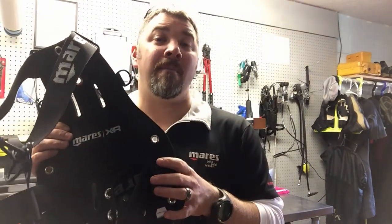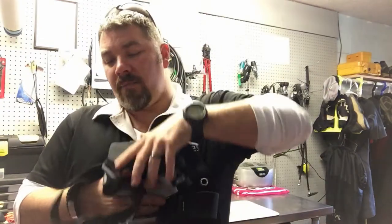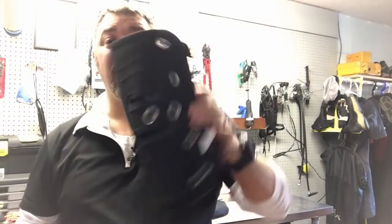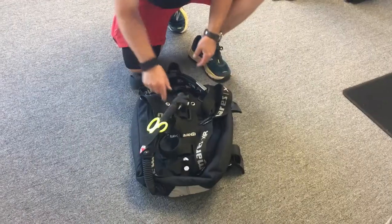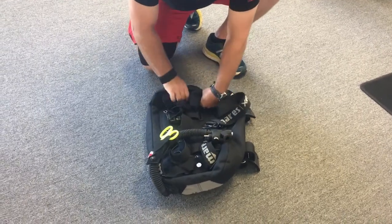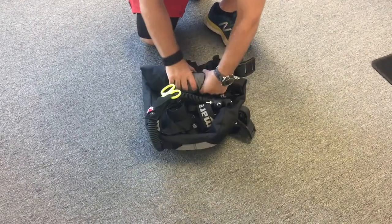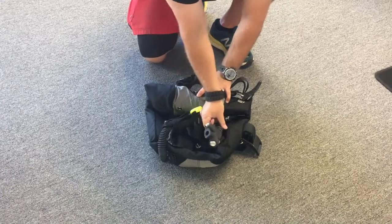More importantly, I like it because if I don't want to put this in my main check luggage, I can fold up the harness and roll the plate itself into a nice neat little package. If I wanted to, I could put this in my carry-on — it's a small package even with the wing attached. Rolling this system up to practically nothing gives me extra room and extra weight allowance in my luggage.